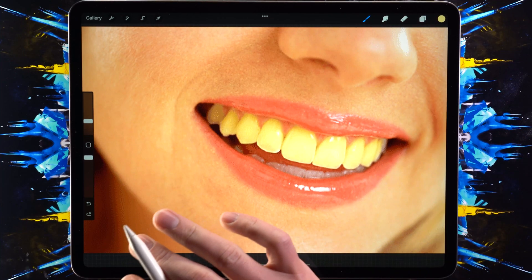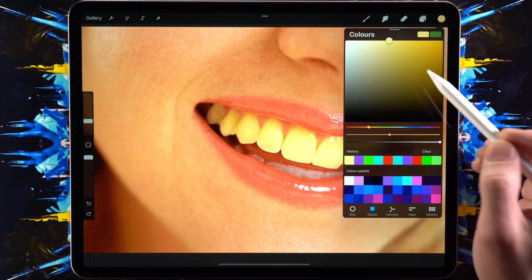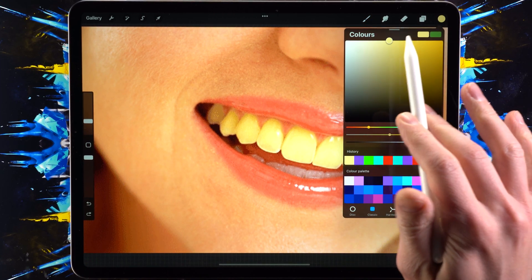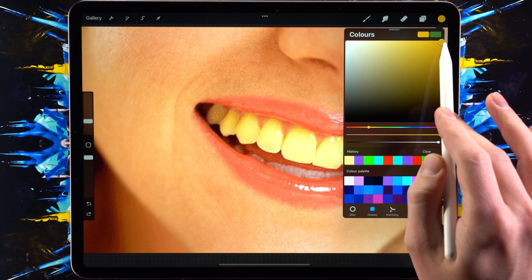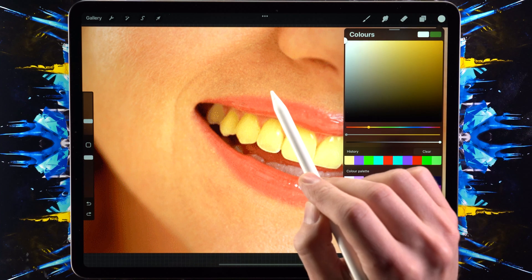So you want to learn how to whiten teeth in Procreate — it's very simple. Step one is to select a non-saturated color. This is very saturated, this is not saturated. So let's just pick white for this one.